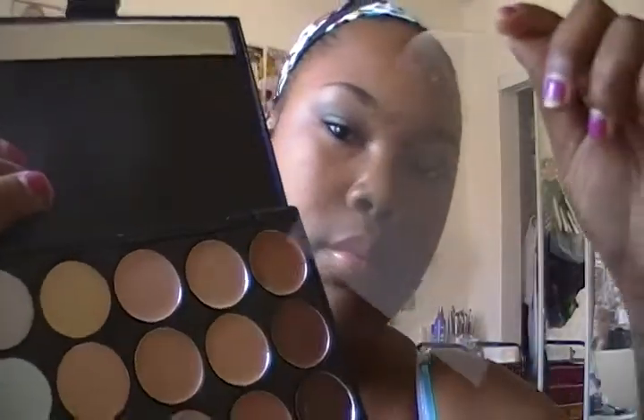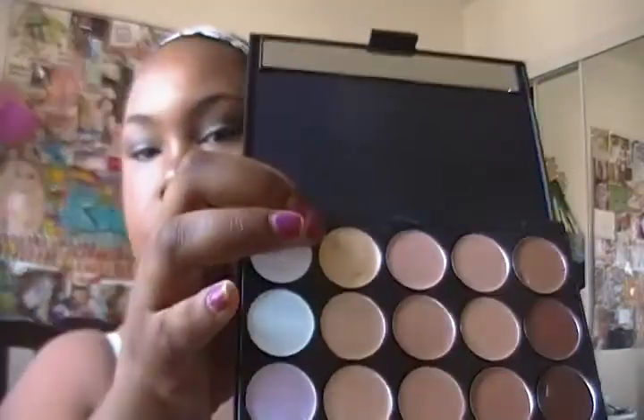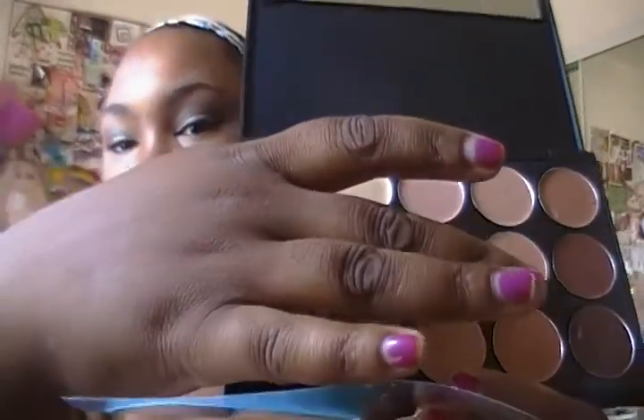I decided to do a quick review on this 15 Concealer Palette that I got from eBay. It's a pretty good palette. I used it today on my under eyes right here. I had to mix colors for my skin tone, but I used the yellow, which is right here, and then I also used these two colors — the darkest bottom and the one at the top — to mix for my color. And it works out pretty well.